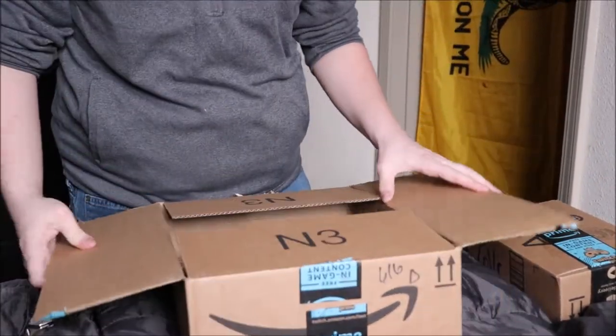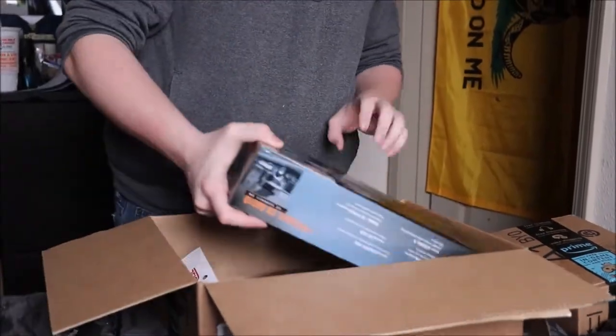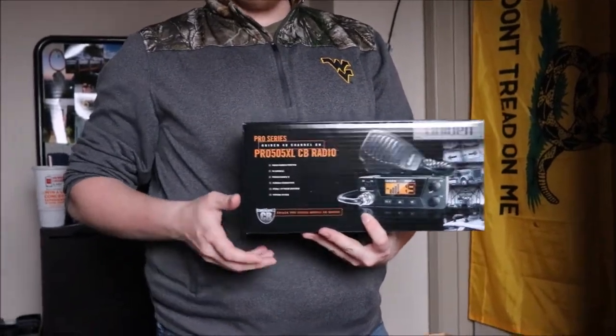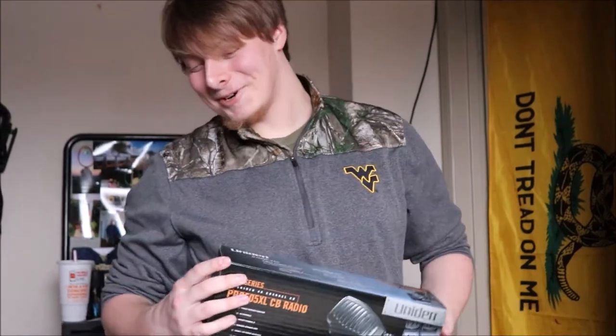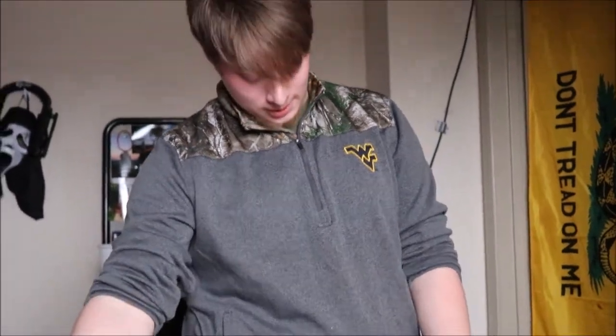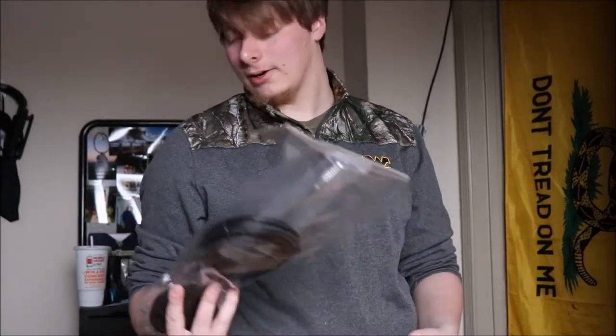The first thing I'm pretty excited about — I've been wanting this for a while — we now have a good setup: a CB radio. It's pretty useful just because why not. It also came with an adapter so I can just plug into my cigarette lighter, and a four-foot antenna, which I'm going to have to figure out how to set up.